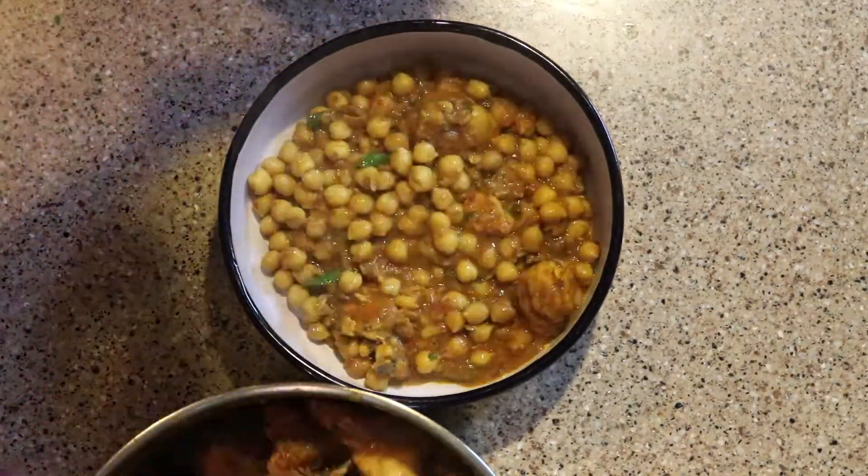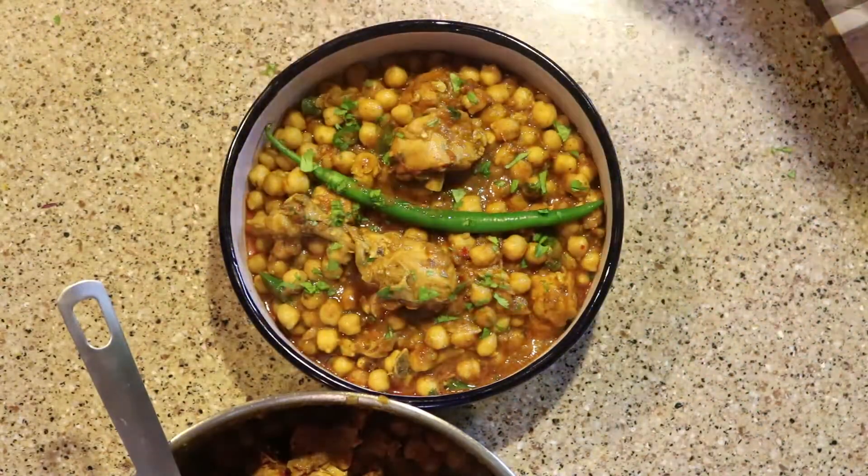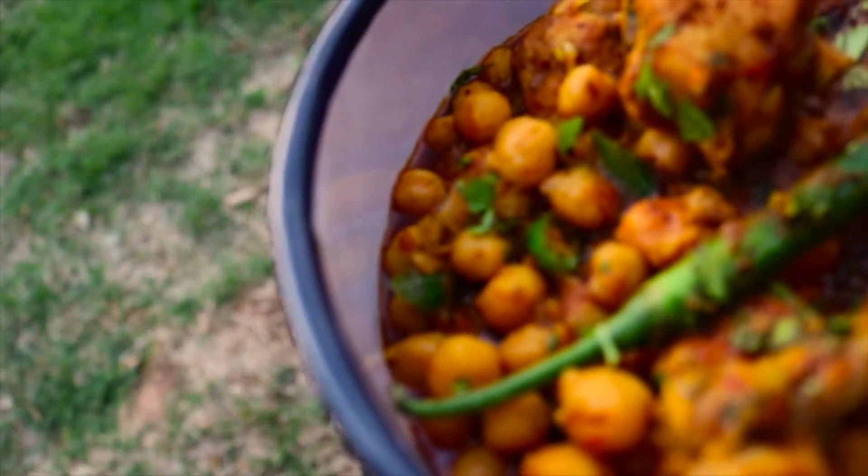If you like this recipe, don't forget to press like, subscribe, and hit the bell button for constant recipe notifications. Don't forget to share with your friends and family. I'll see you with another recipe pretty soon — until then, goodbye!